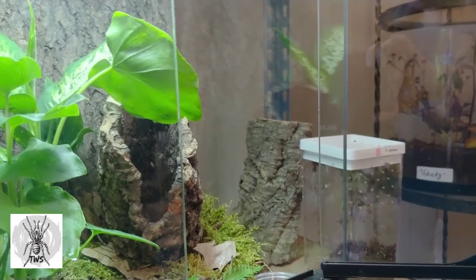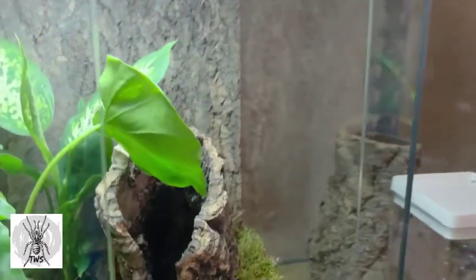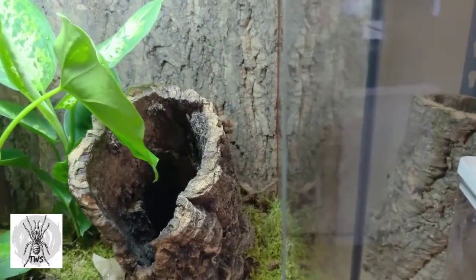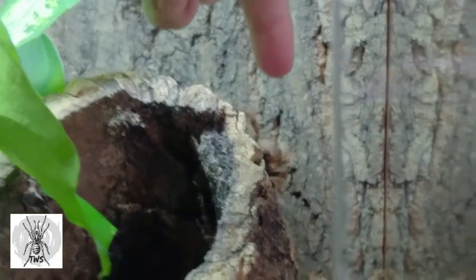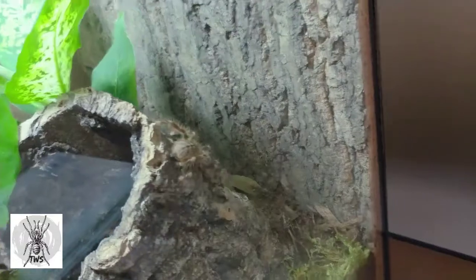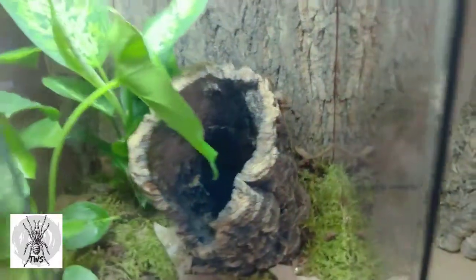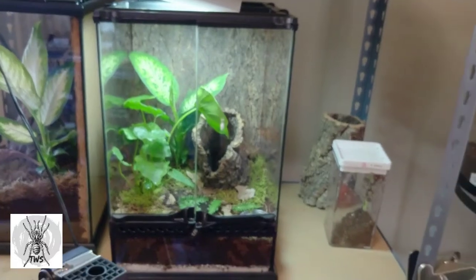Let's go in here and take a look at this little one and see where it's at. There we see a little bum right here — and there we go, in our new home. Gorgeous.